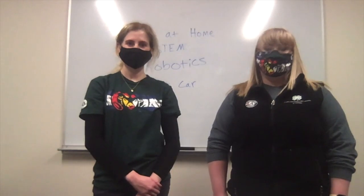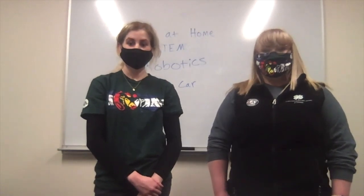Please pause the video now and ask for adult permission and help gathering these supplies. Now that we have everything, let's get started.